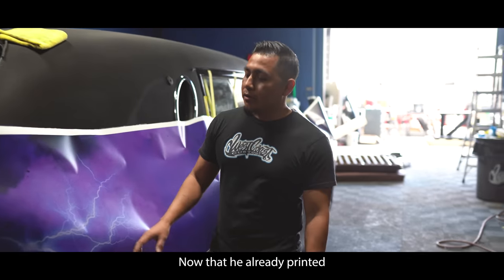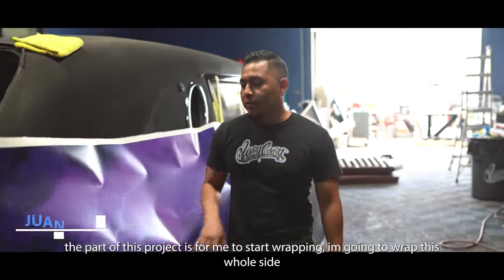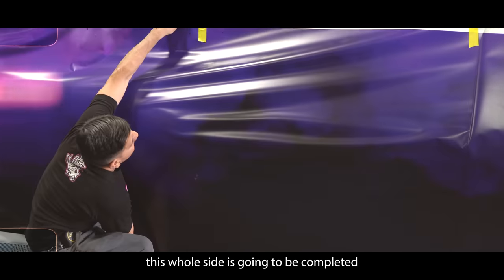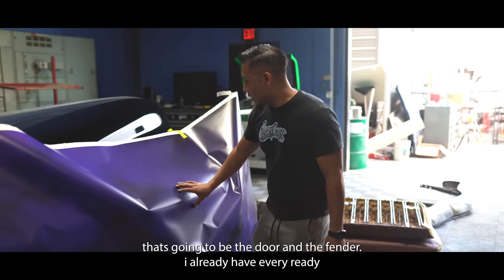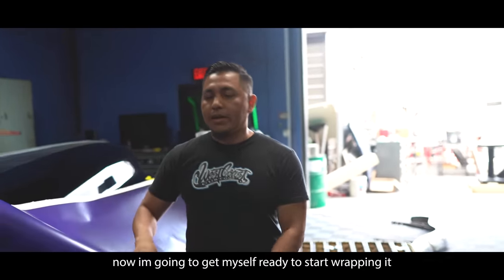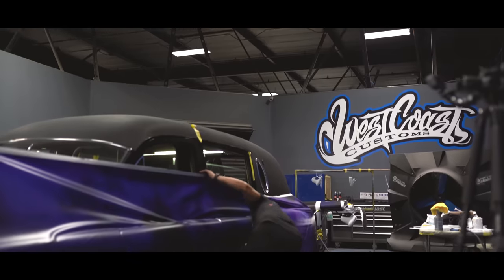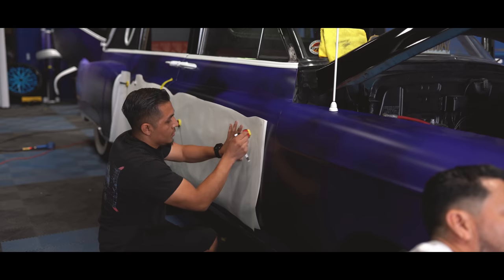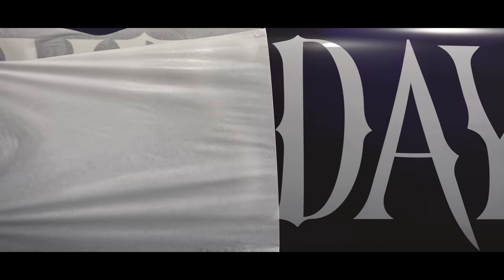So part of my job is wrapping. We go through it — that's why I'm doing this corner. Everything is ready now and we're going to get it done.